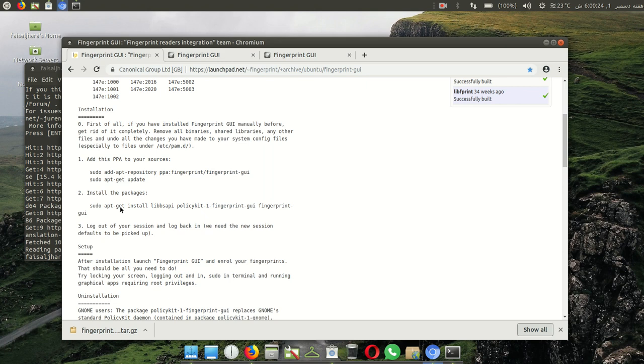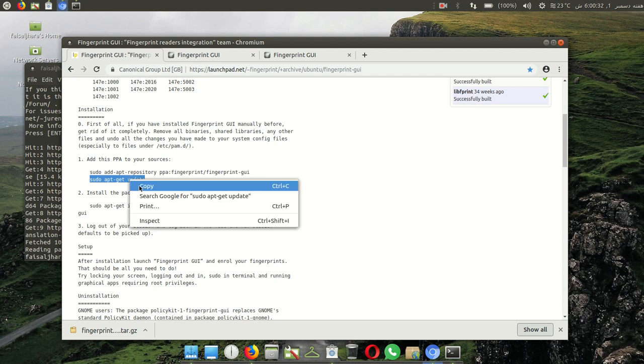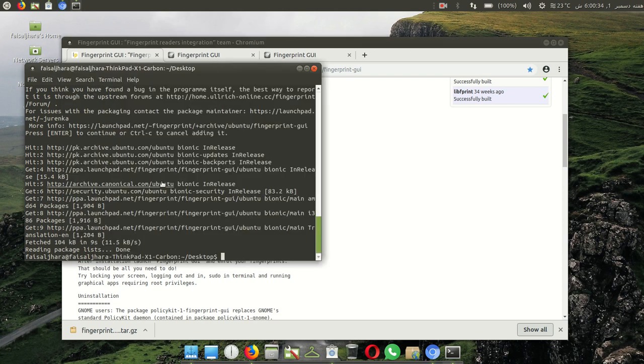After this, go to this page and run 'sudo apt-get update'. Copy the command, then right click in the terminal and paste, then press enter.